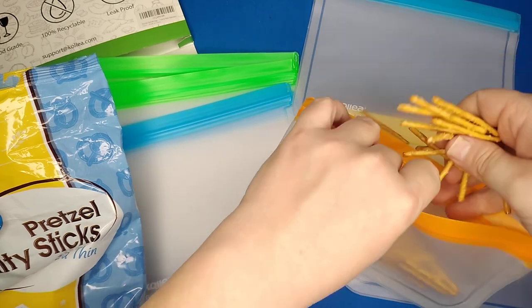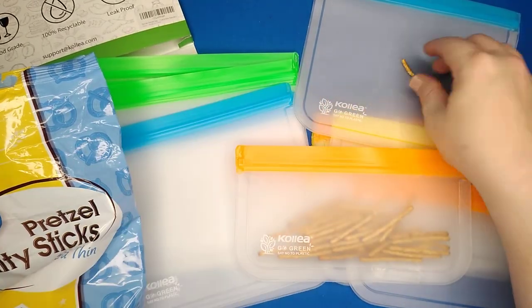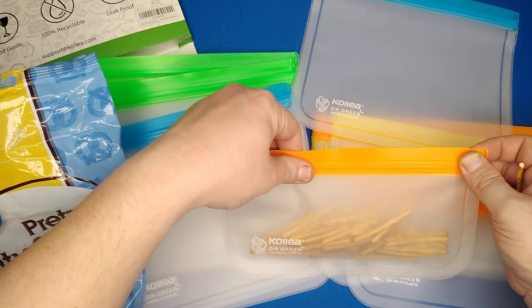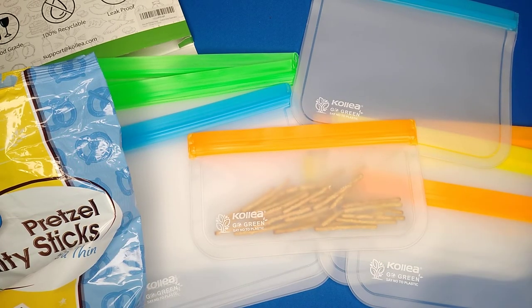There it is — the Colea full pack of zipper lock baggies. Leak proof, color coded, and great for the environment. And just as importantly, your wallet. Thanks for watching, hope you guys enjoy them as much as I will.